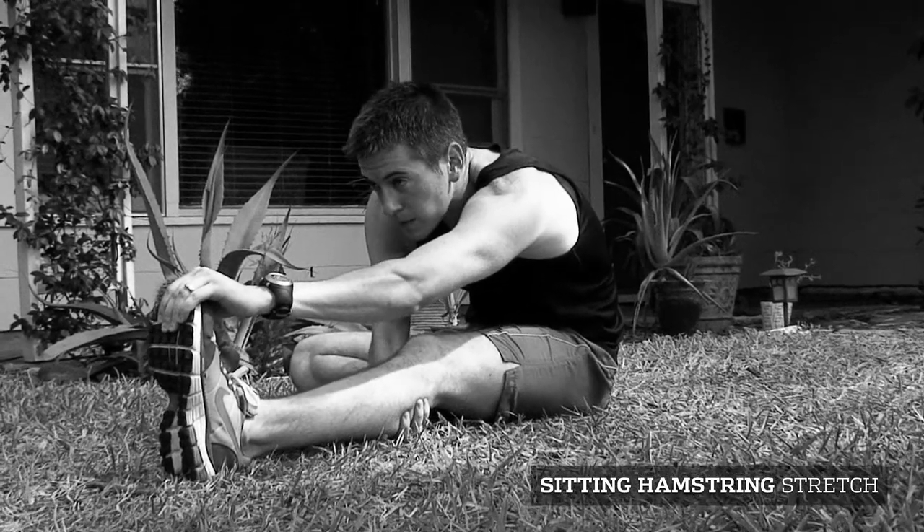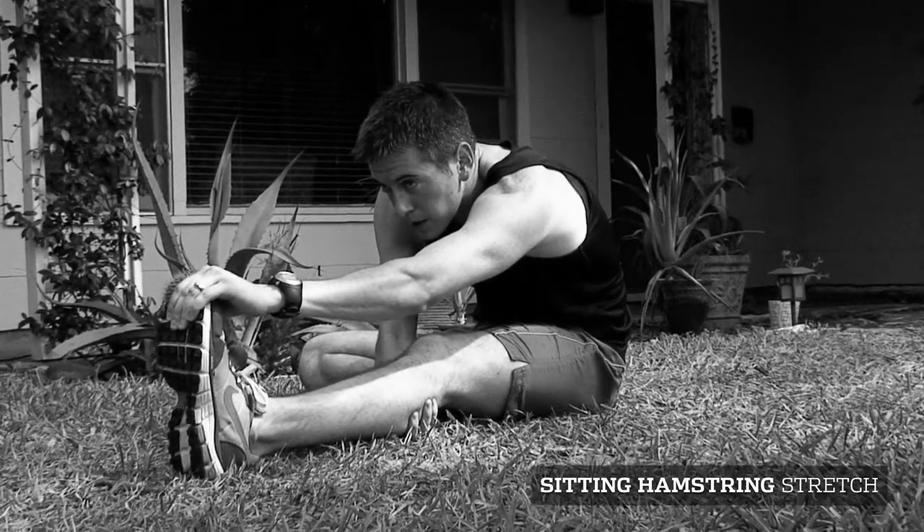It's important to keep your knees straight while performing this stretch. Change legs to target your right hamstring.